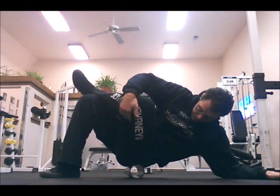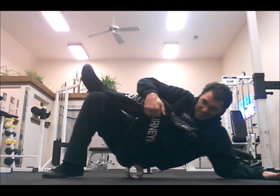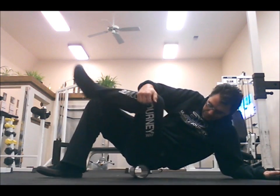Next I target the piriformis. Make a figure four with your legs, target that piriformis — usually you can feel it right on the roller — and then just roll back and forth, rolling that piriformis out.